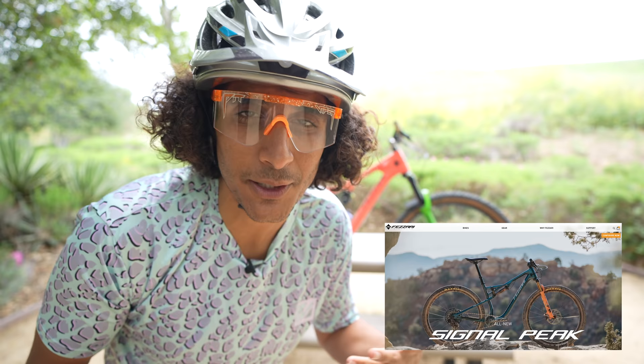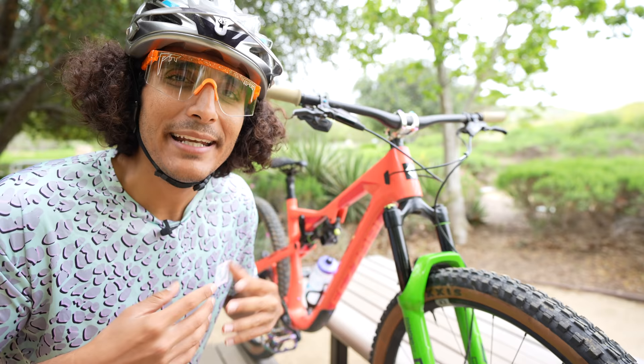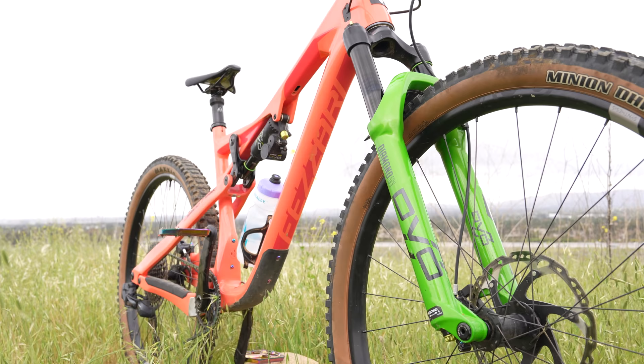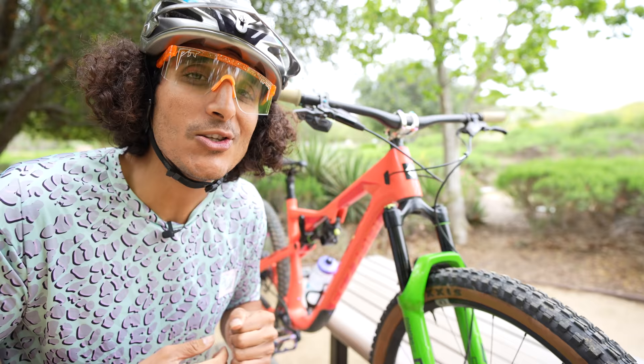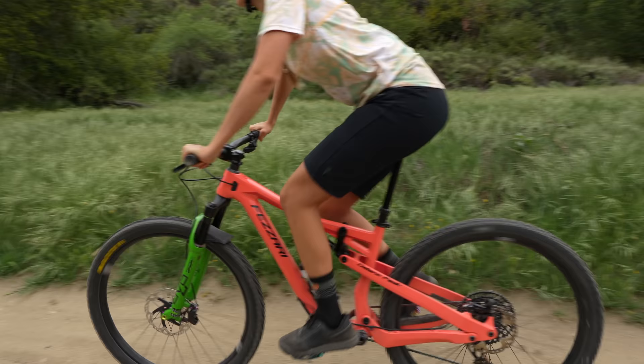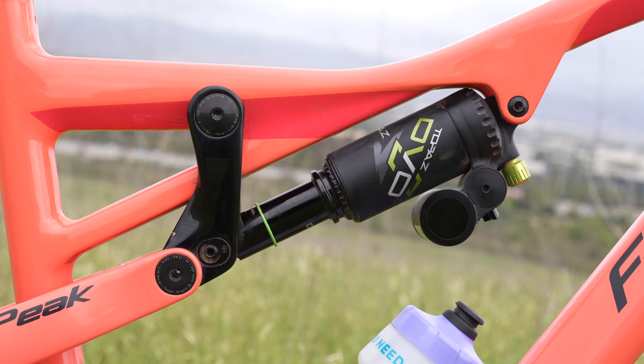Let's break down what this bike is. The Delano Peak is a 135-millimeter 29er with 150 millimeters of travel up front. It has a 65-degree head angle and a 77-degree seat angle, and those two numbers play a crucial role in how this bike feels on the trails. The bike also features a GA link which allows you to play with some of the geometry — there's a high and a low setting.